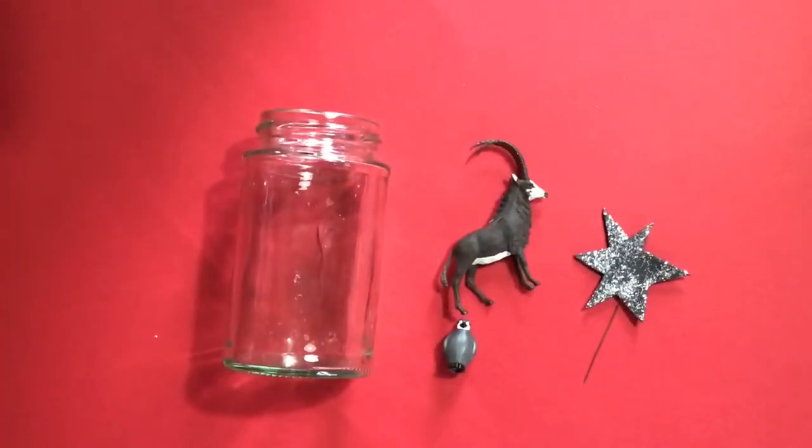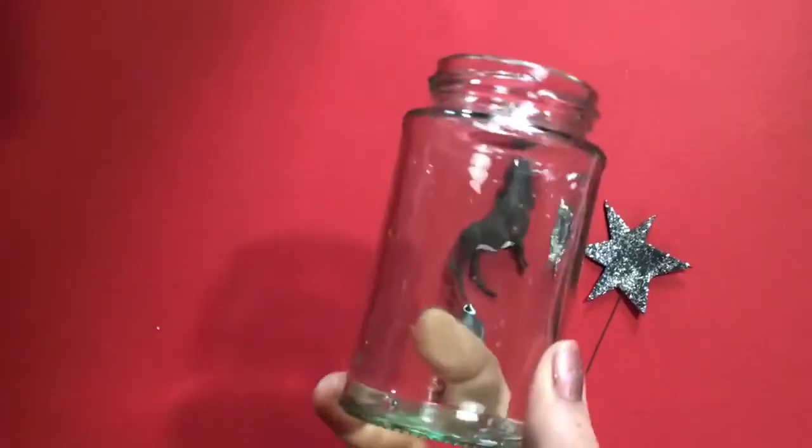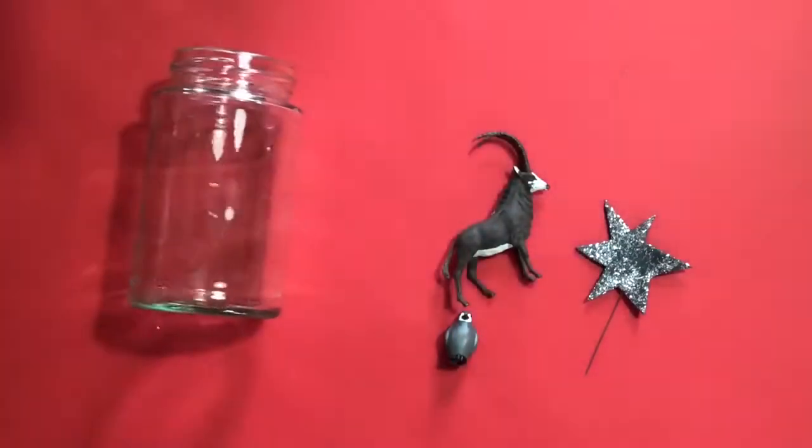Hello everyone, so today I'm going to do a quick activity showing you how to make a snow globe of random things you might have in your home.